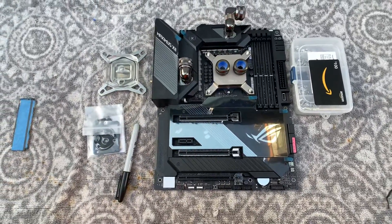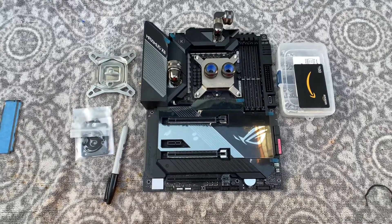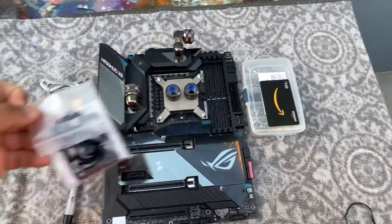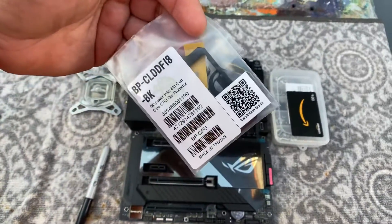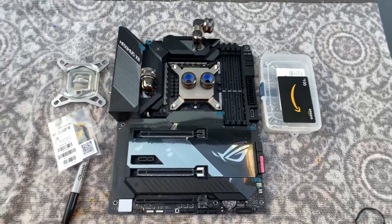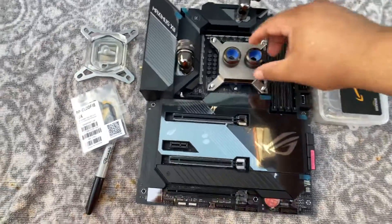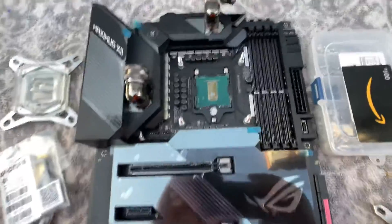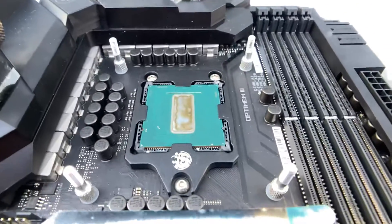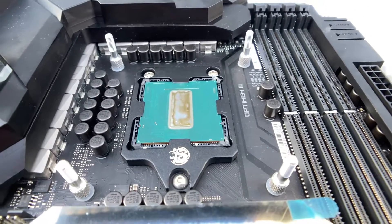Some people have been asking what I'm using — it's this power bracket right here. It's been around for a while, originally designed for 8th gen CPUs. It's very simple, nothing complicated — as you can see, it just holds the CPU in place on the four sides.